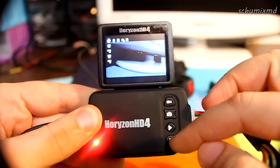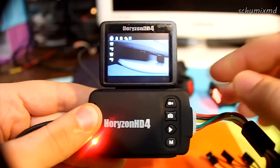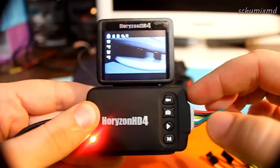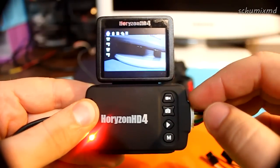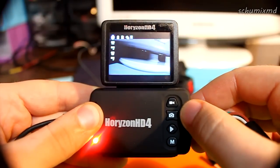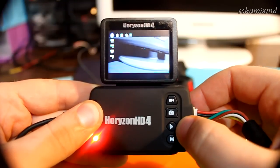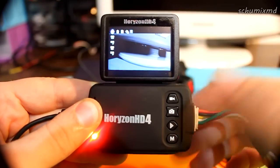The menu navigation is actually quite easy. If you've used a car DVR, you'll find it very similar. These two buttons are used for up and down, this one is select, and this one is back or menu.